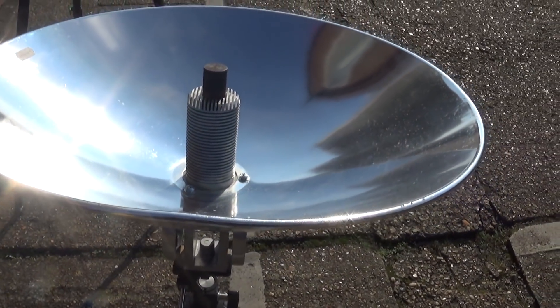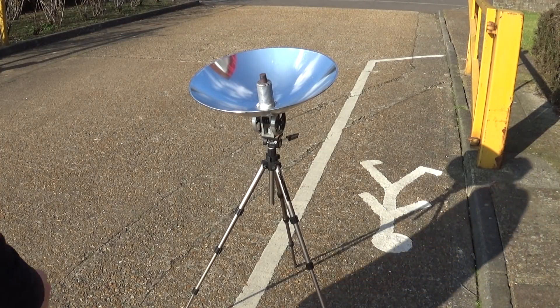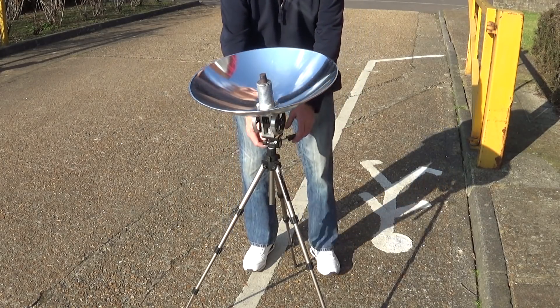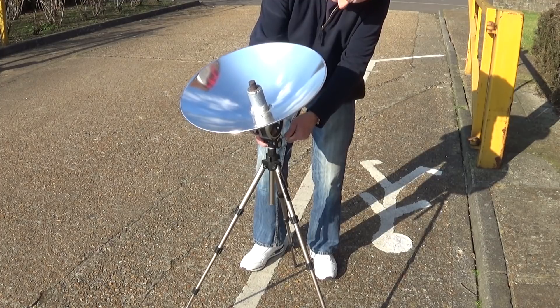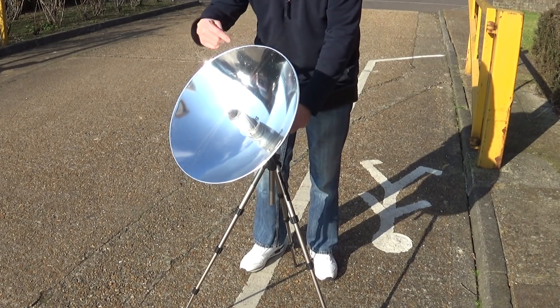So let's get it manned up — you can see me aiming it. Basically, we've just got to point the dish at the sun; that's roughly that way. Tip it over, see the light coming up here.